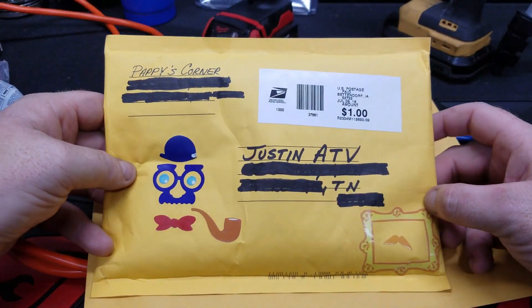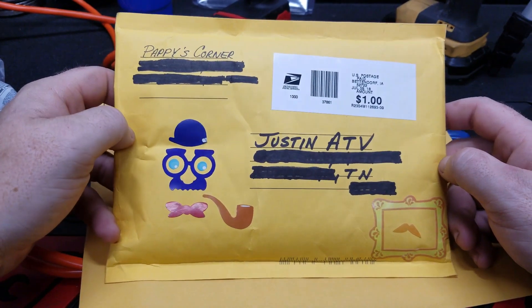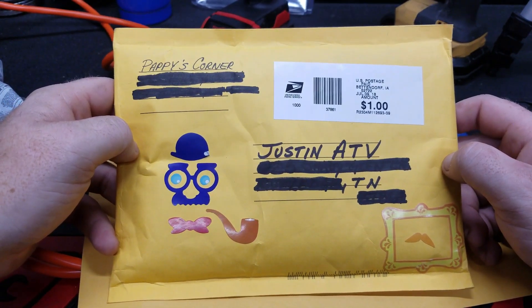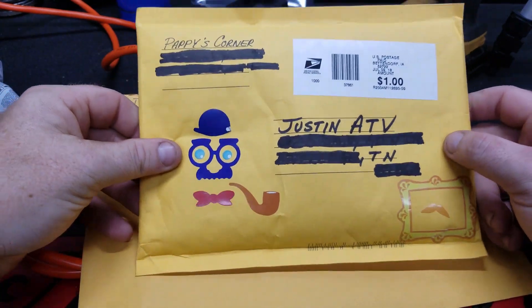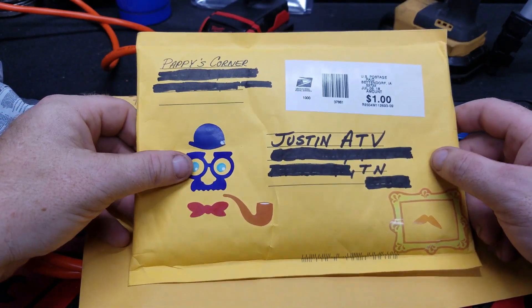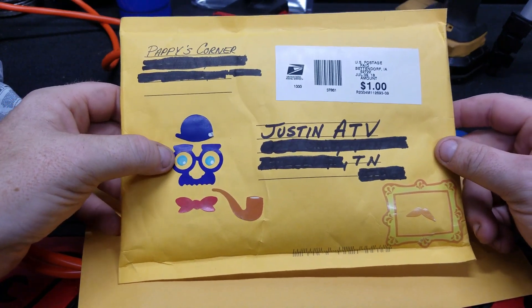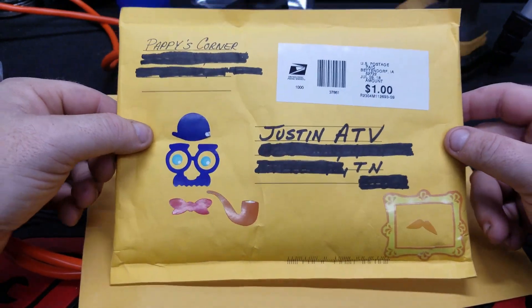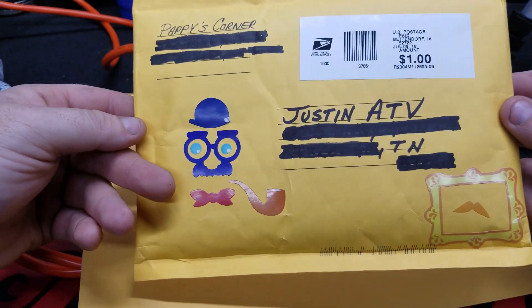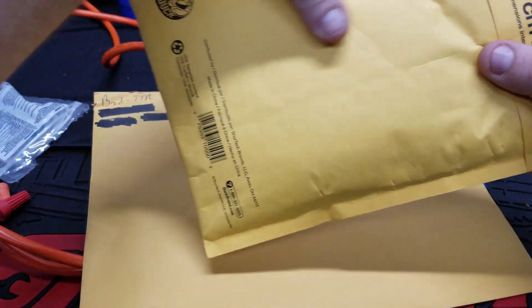This one's from Pappy's Corner. Pappy is a nut — he cracks me up, real smart guy. He actually did a little contest thing and I did enter because I'd love to have a coffee cup or even a shirt, but it is what it is. Let's get this one open.